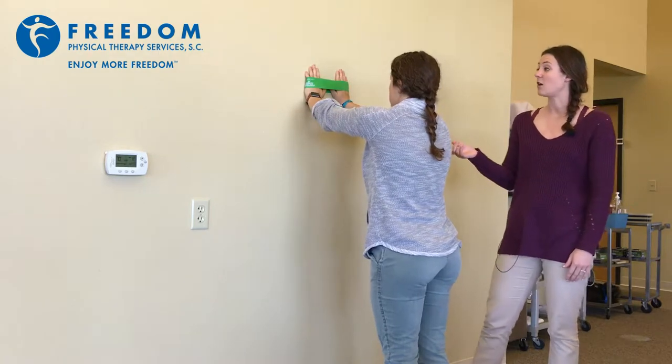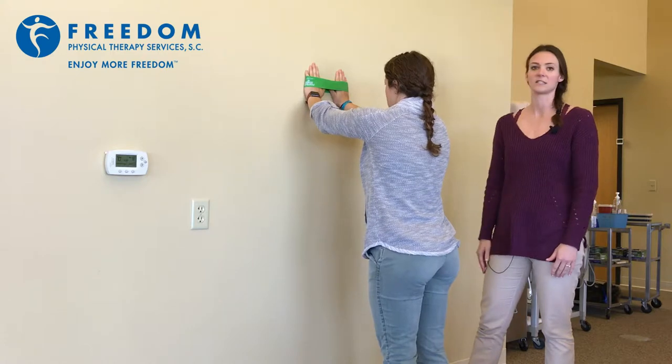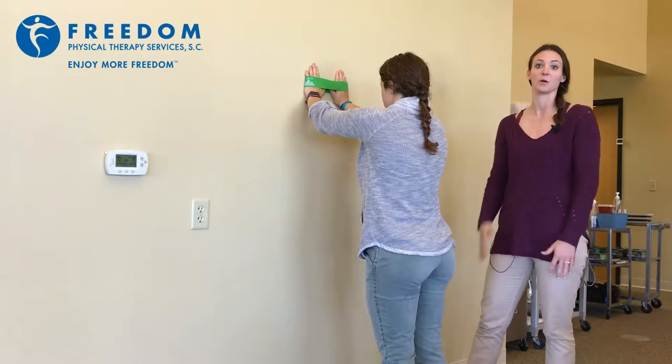So for this exercise, all you're really going to need is a TheraBand. The resistance will be determined by your PT or what you can kind of handle.